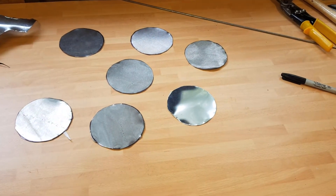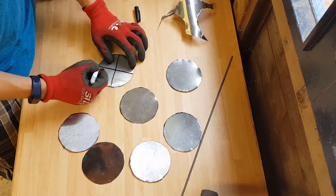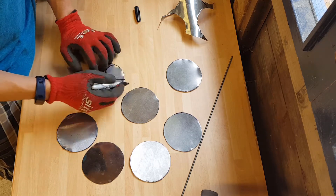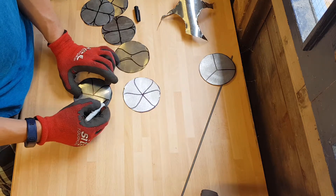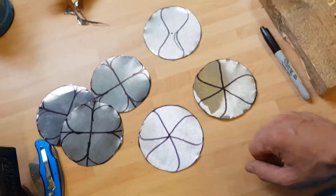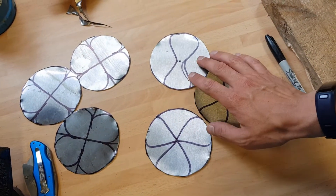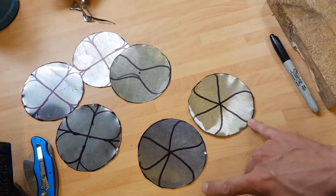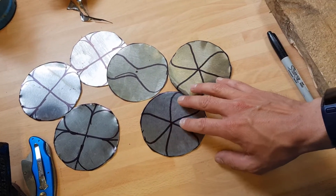Now I'm going to draw out some petal shapes and cut them out. I've drawn out my petals — three with four petals each. I've got my double petal there which will be the centre of the rose. I've also drawn some with three petals. I'll see what they look like when they're all folded up and I'll put some texture in.